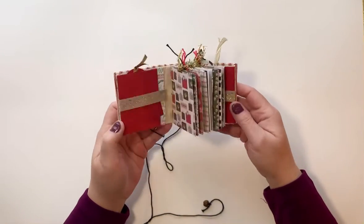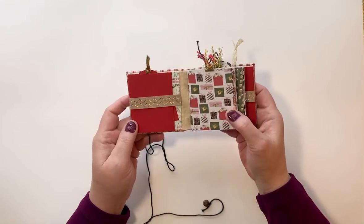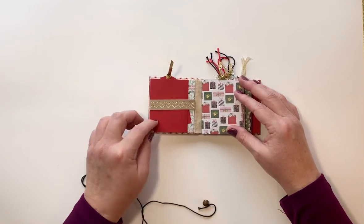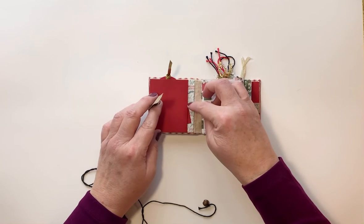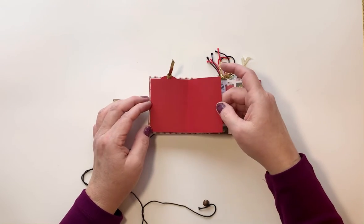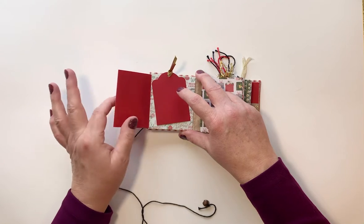There's a little rusty jingle bell on the end of the crochet yarn. This has two signatures in it. What I've done in the front is I've taken a little gold ribbon and velcroed it down to keep everything shut. And this is a little one, two, three, four — you've got a spot here for four pictures.